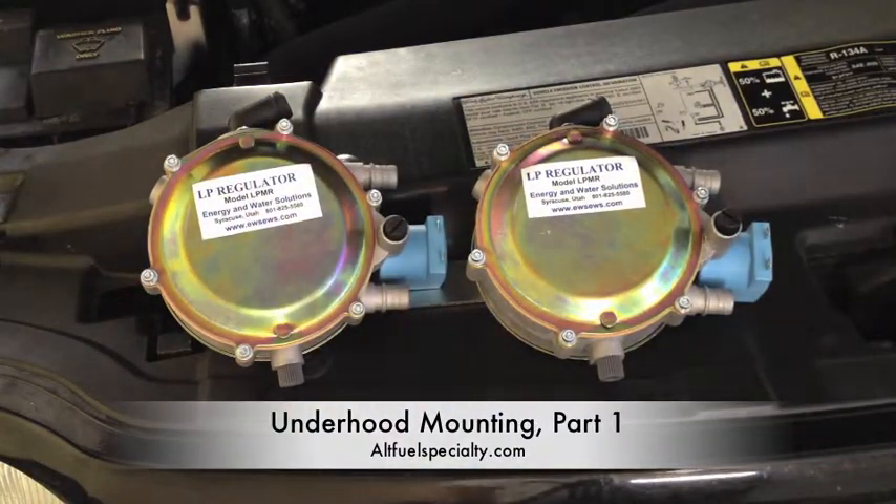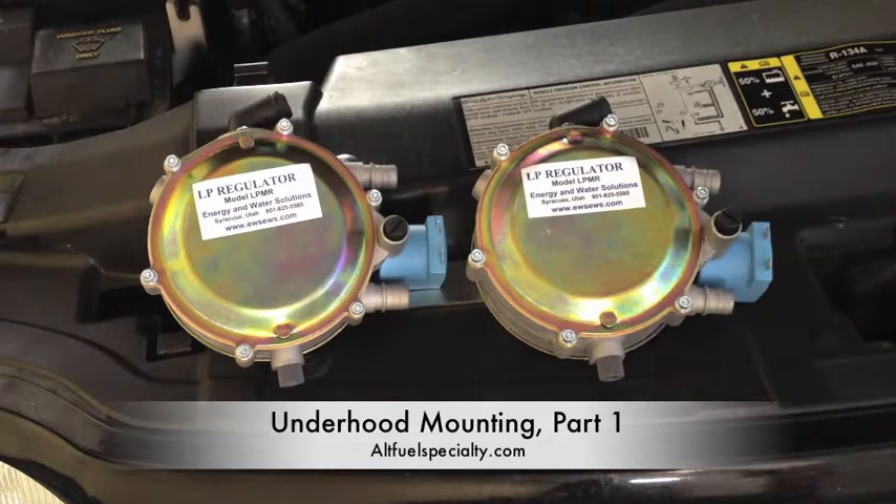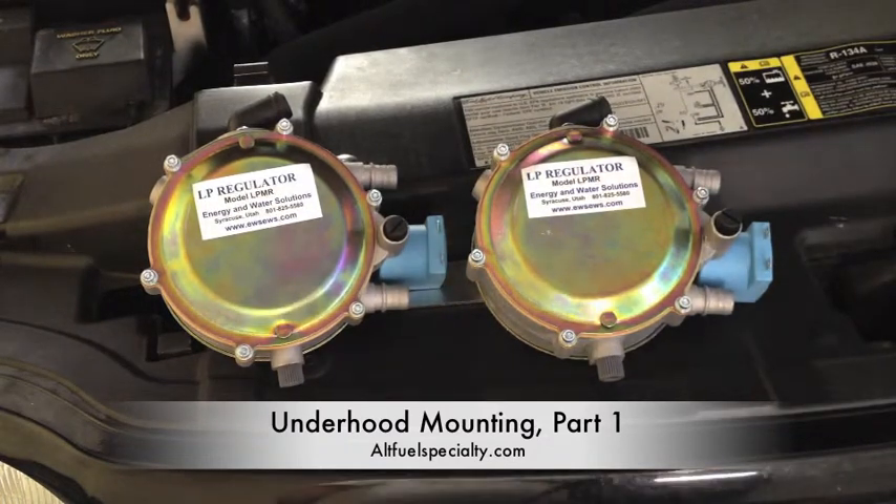We've got these two big regulators to mount, and these things are big — they're probably about as big as a softball, there's two of them. They're going to be full of liquid propane and coolant, which means they're going to be heavy, they're going to contain a very flammable fuel, and they're going to be in your engine bay, so you need to give some serious thought as to where you want these things to go.